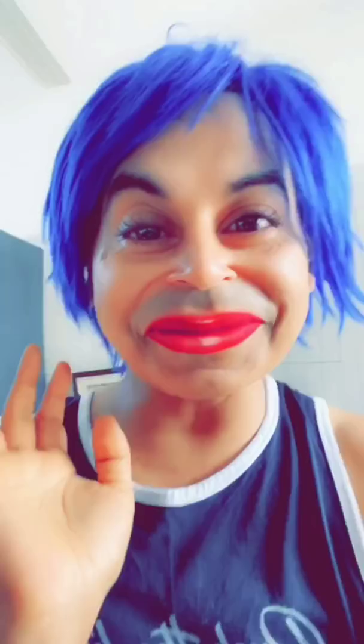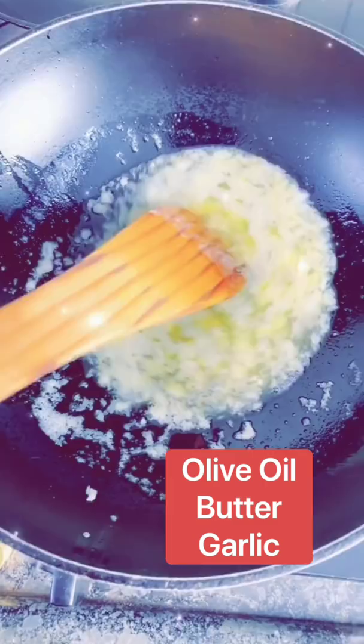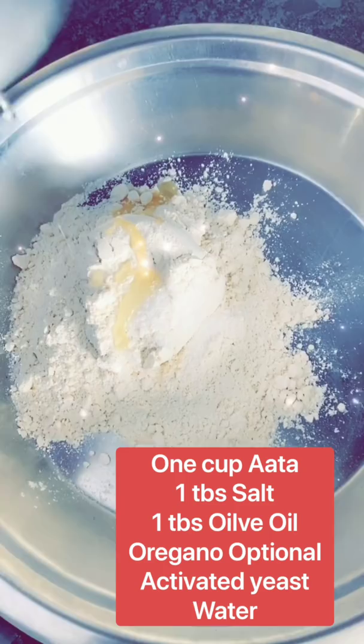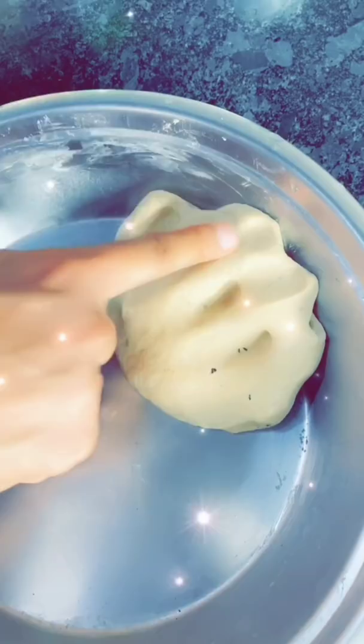Butter garlic — what is that? In a pan, add olive oil and butter. Close the gas and add garlic. This is our butter garlic. You don't have to use all of it. Now let's move on. Add flour, a little salt, an onion's worth, olive oil, and a little oregano. Add the activated yeast mixture and some oil. Check the dough — it should be soft, not too hard. Now put it in a greased cup and let it rest for 1 hour.